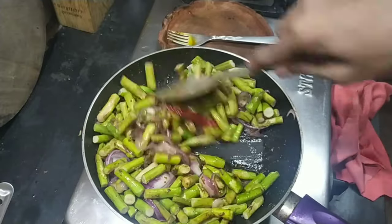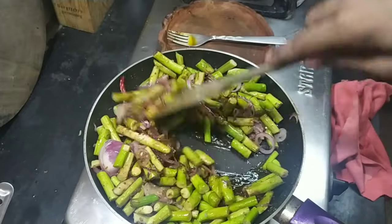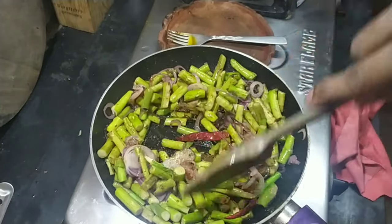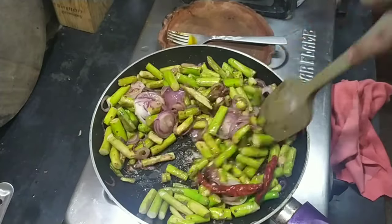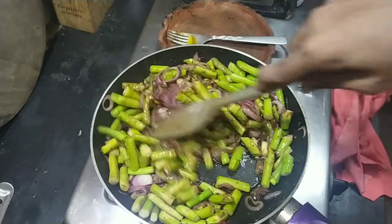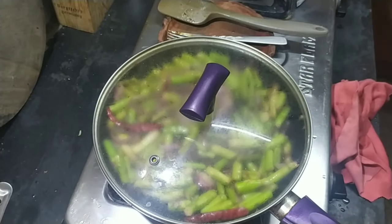Now on medium to medium-high heat, fry this for 5 to 7 minutes. Cook it and let it cook for about 5 minutes.